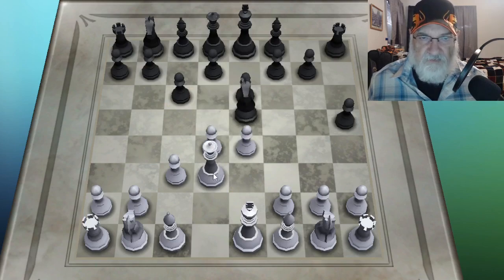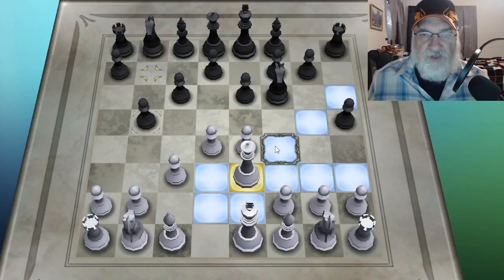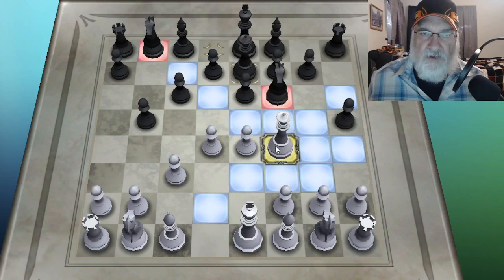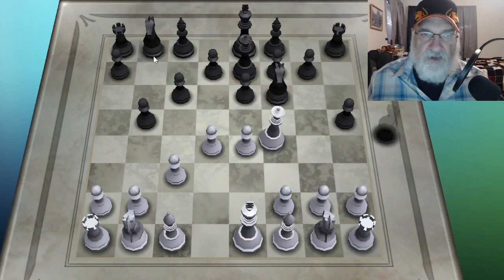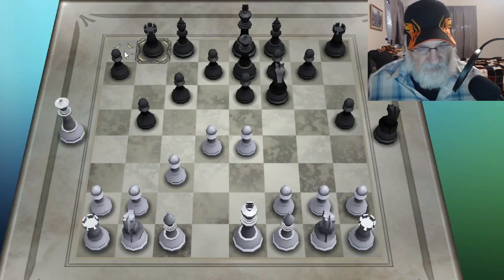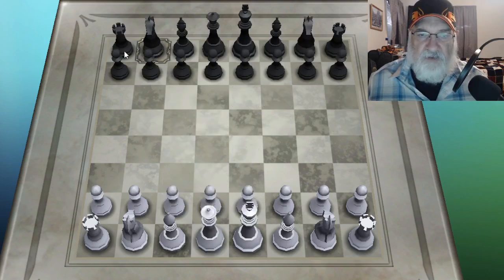Moving this pawn up will make him move his knight. Then I can get on the black squares and move my queen there. I could take this knight or that knight. If I take this knight, of course he'll take it with his rook. So it's not really a good thing to do. Let me just back up everything.